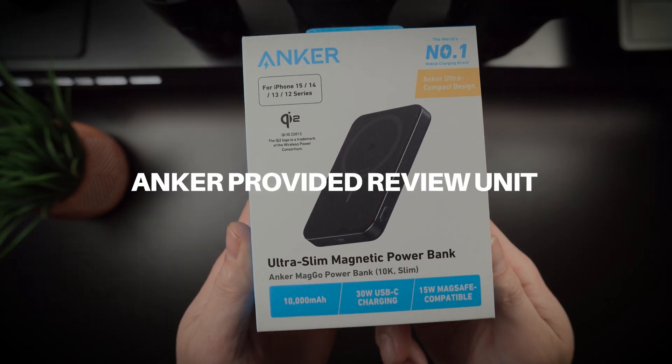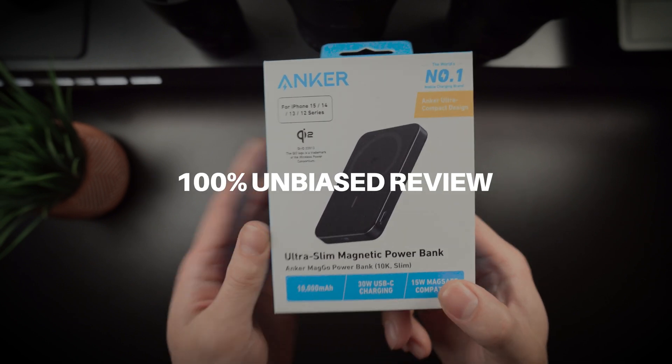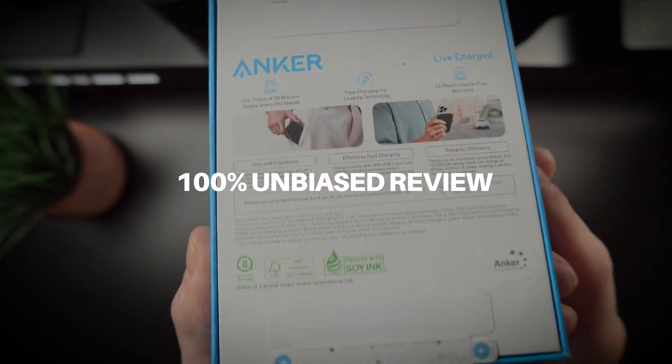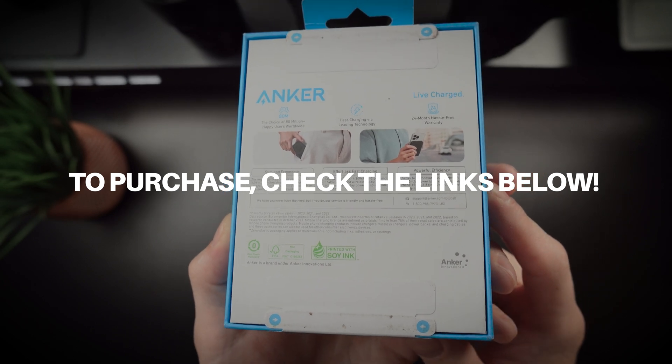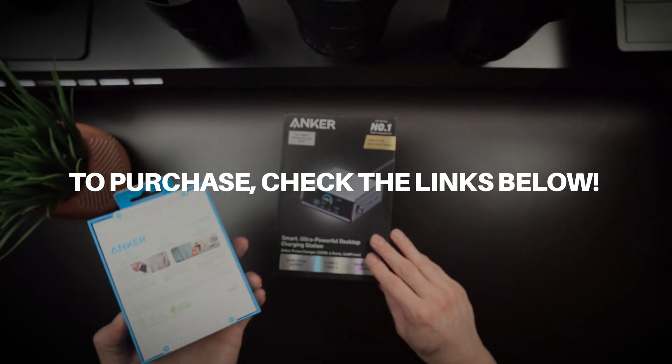Before we dive deeper, I want to mention that Anker provided this unit for review, but no money exchanged hands, so you'll be hearing my honest opinions. If you're interested in picking one up, check out the links below in the description, which also helps support the channel.